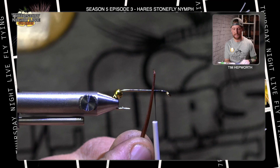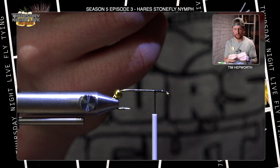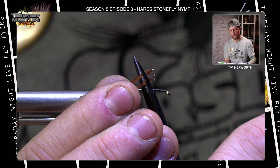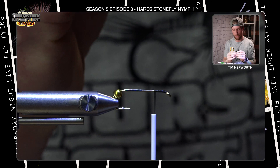The next material we're going to tie in is some brown biots. Go ahead and grab yourself a couple off of the strip. Now biots can be frustrating to work with, but if you use a couple of simple techniques you can make it easier for yourself. Separate those two. I suggest going in and snipping the coarse butts off right away — come in with scissors and cut those out of the way. Now you're going to notice that each biot is curved. We want to have them curved to the outside, running along the shaft of the hook and curving out.